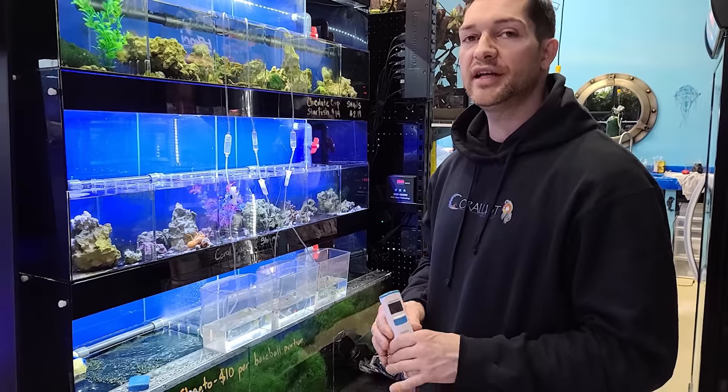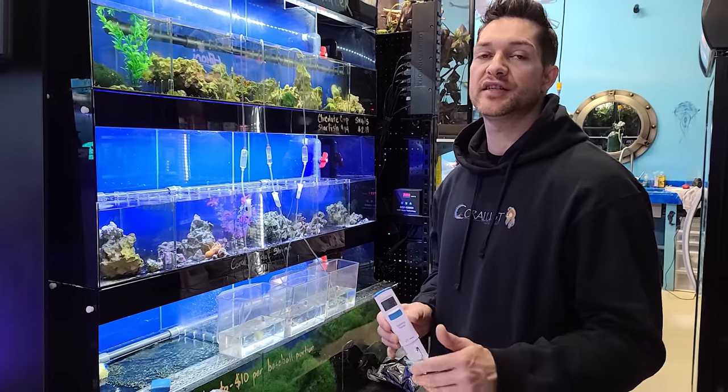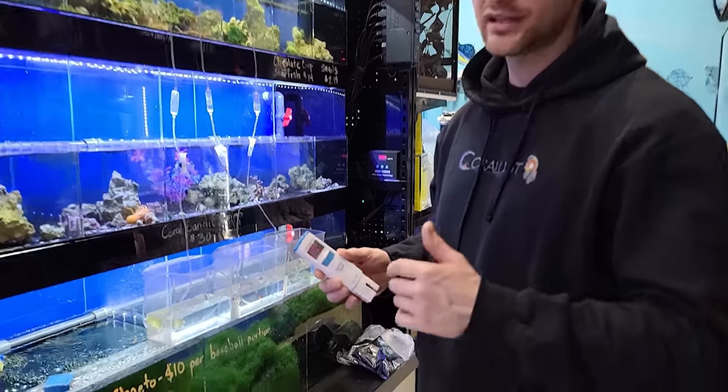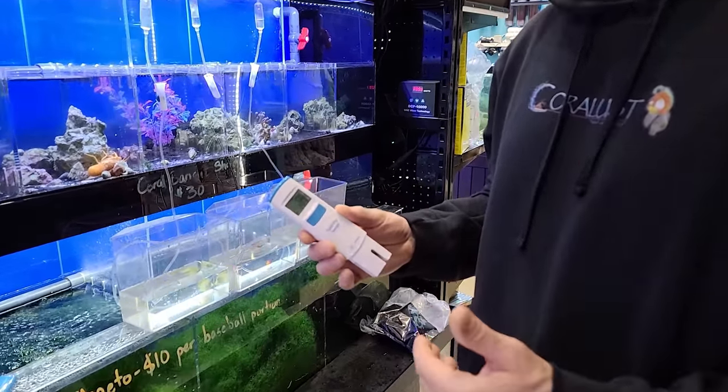Acclimating is very important. Salinity usually varies from system to system and people have different tools and methods of checking salinity. So I always like to do a drip method when acclimating fish.